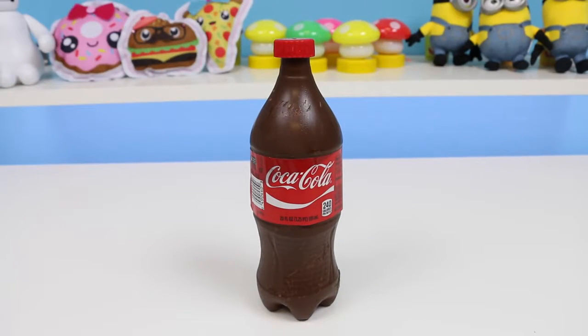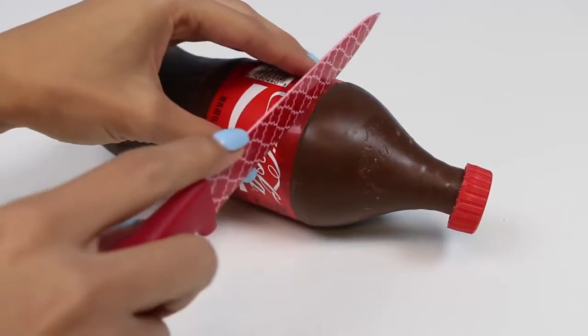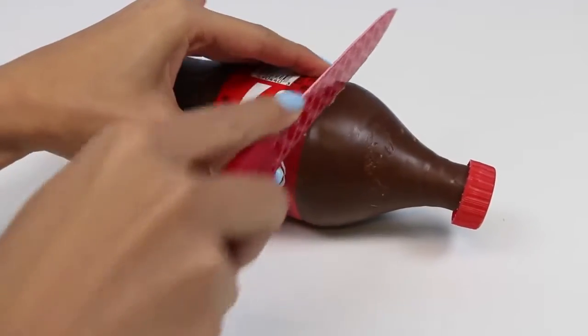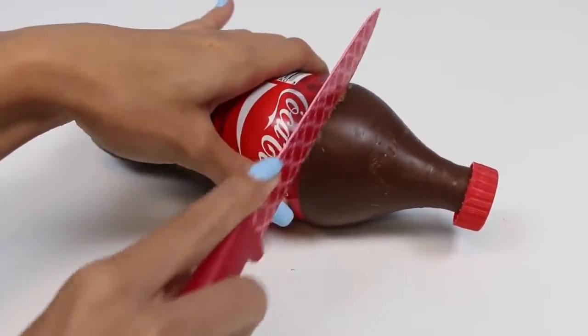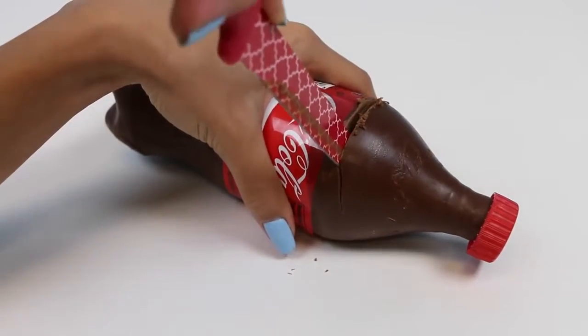How cool does this look? You could definitely trick your friends with this chocolate bottle — they'll be like, 'I'm so thirsty, here's a bottle of Coke... huh? It's chocolate! What is this sorcery?' And you can surprise them with all the goodies inside. I'll use a knife to cut open the bottle. I can't get over how cool this bottle looks! Give this video a big thumbs up if you want me to make more chocolate bottles, and let me know in the comments which sodas you guys want to see.